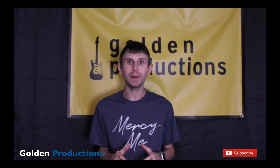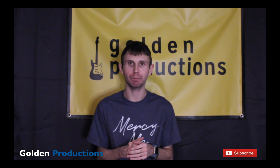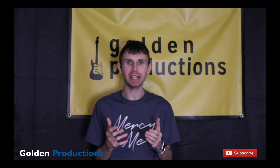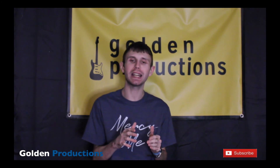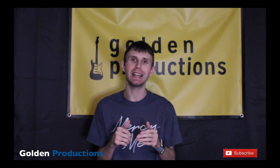I hope these tips helped you out today and that you enjoyed them. Make sure you use these tips in your mixes — I know they're going to help you out a lot. If you enjoyed this video, give it a thumbs up.